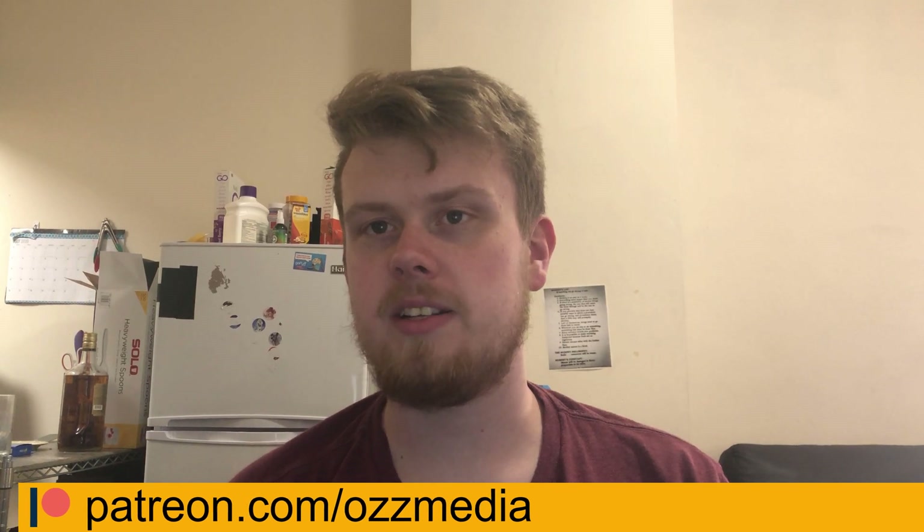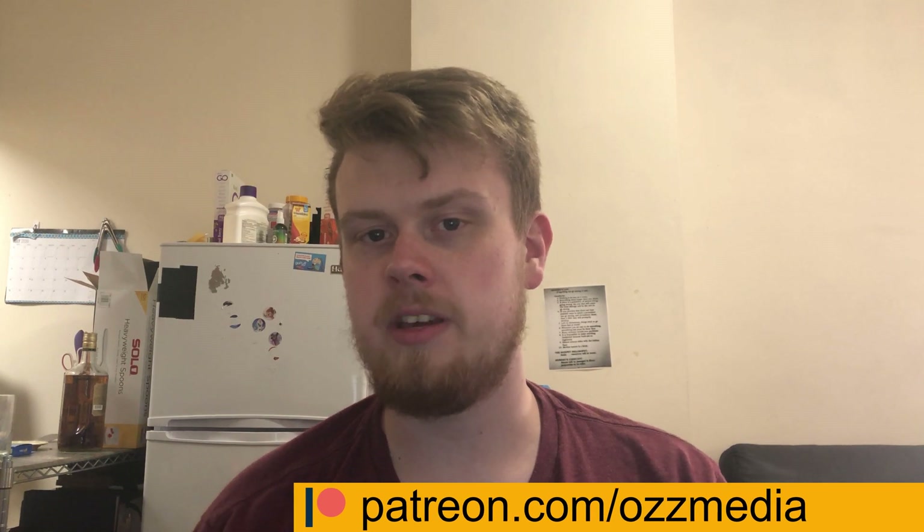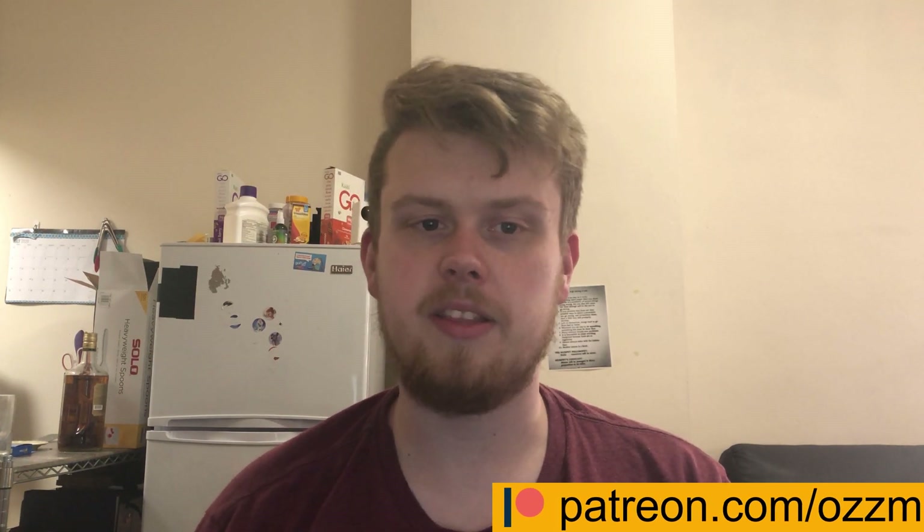Before I tell you what I'm working on next, I want to let you know that I started a Patreon. Prototyping this printer is expensive, and any support you can give is very much appreciated. You can get rewards like behind-the-scenes content and early access to my videos, as well as your name at the end of my videos, sort of like credits like you see a lot of other people on the site doing.